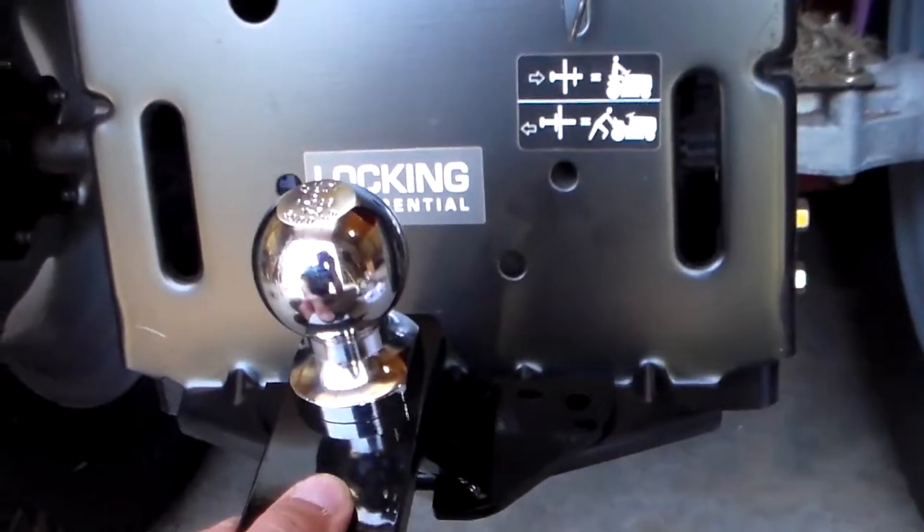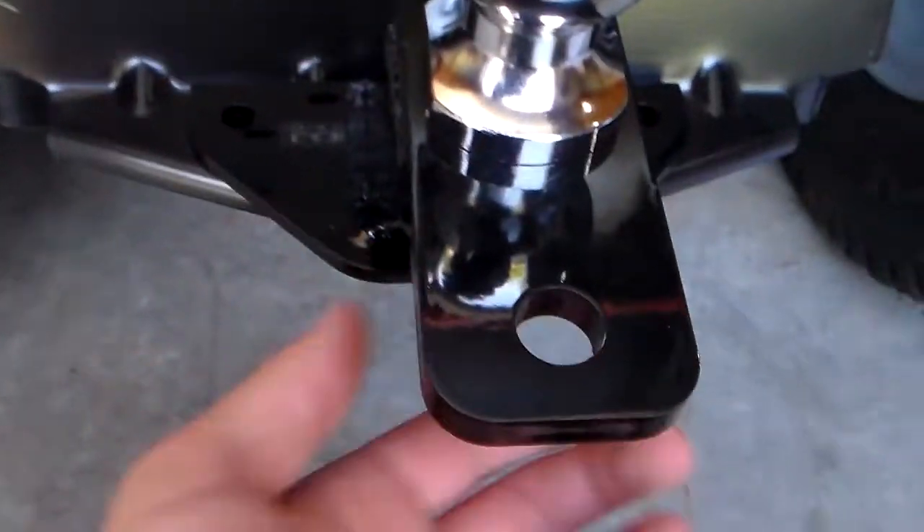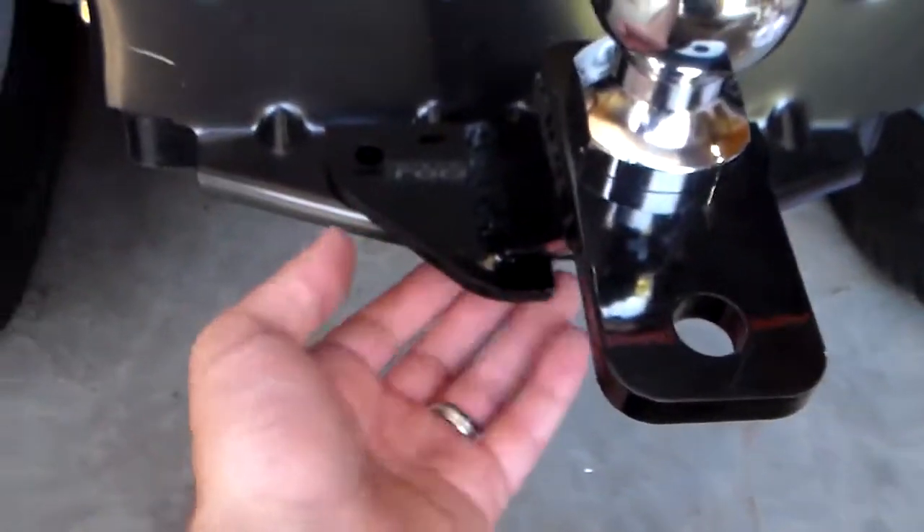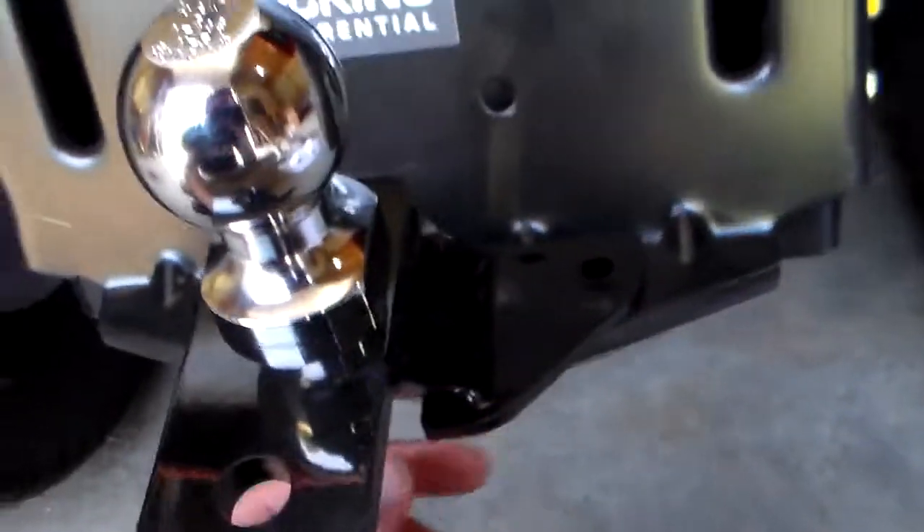So anyway, this particular piece installed okay. It's not great. Would I recommend it? Only time will tell.